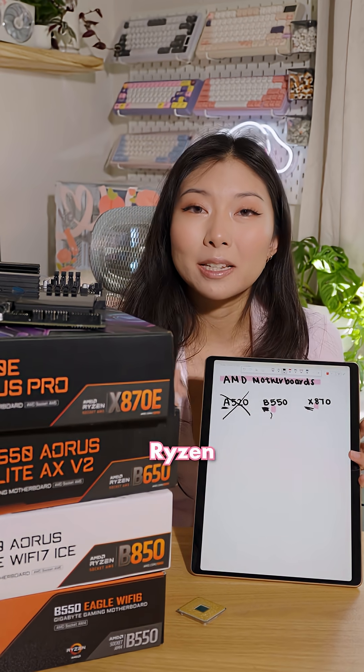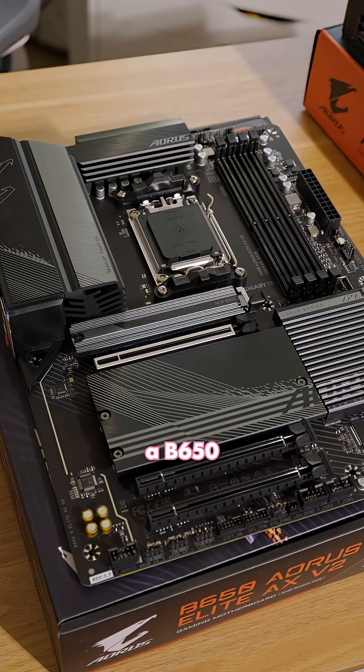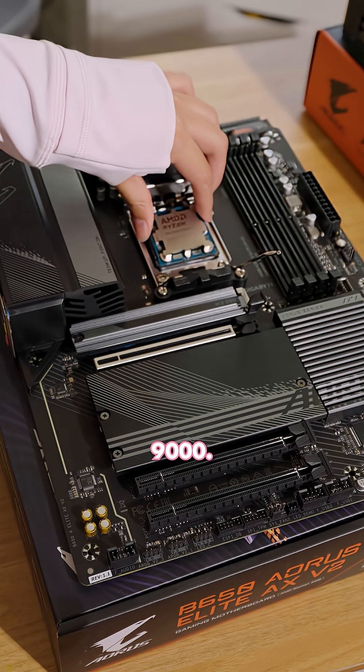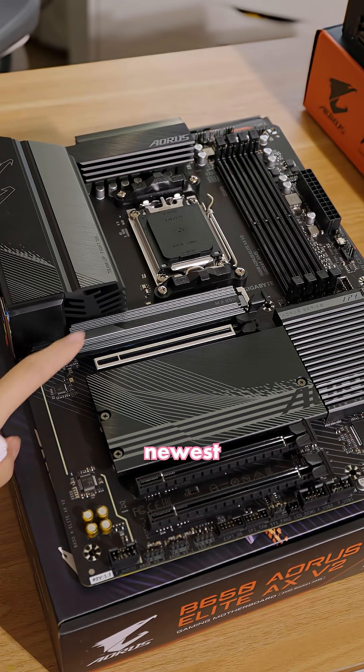If you have a newer Ryzen 7000 or 9000 CPU, you can get a B650 or X670. These motherboards support Ryzen 7000 and 9000, they have DDR5 and PCIe 5, but they're missing some of the newest features.